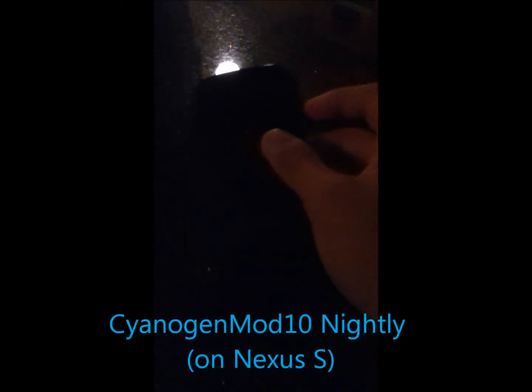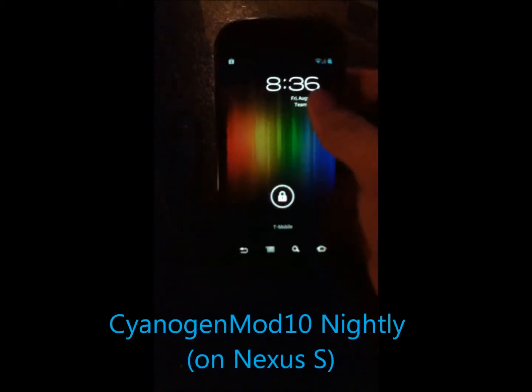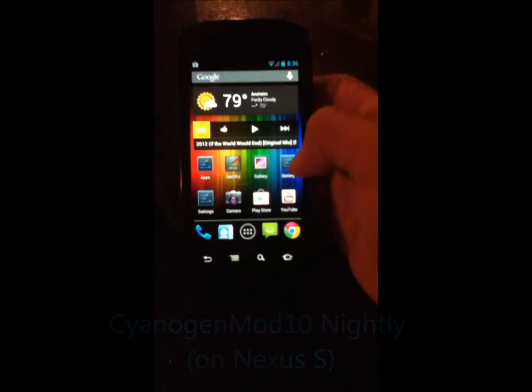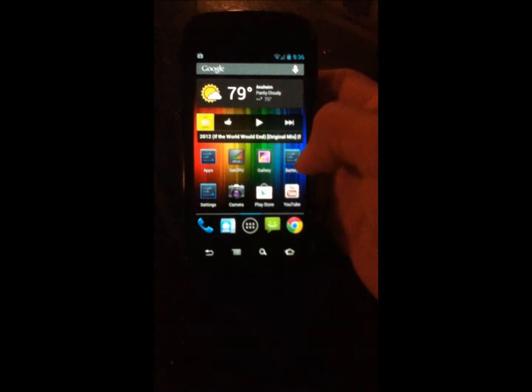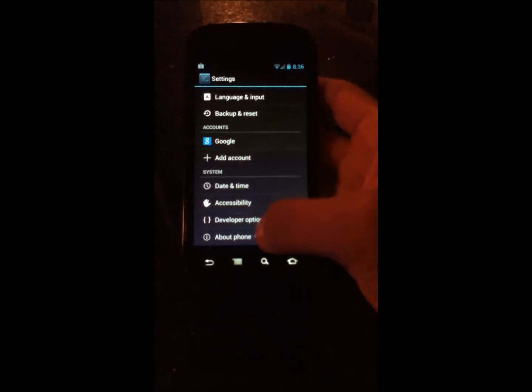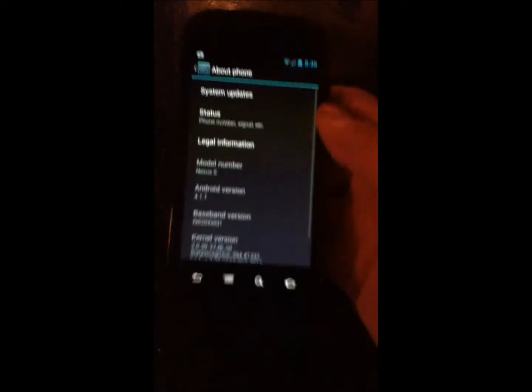Hey YouTube, this is Blueberry7497 here and I'm back with another tech video. In this tech video I'm going to be demoing CyanogenMod 10, the first nightly. If you didn't know already, I did root my Nexus S, so I'll go ahead and show you about phone.